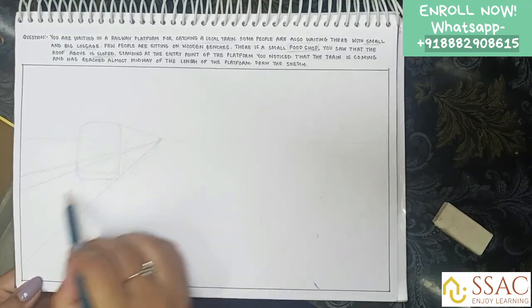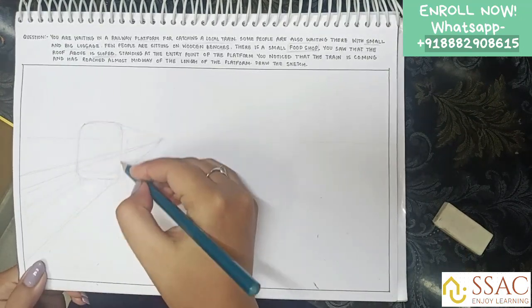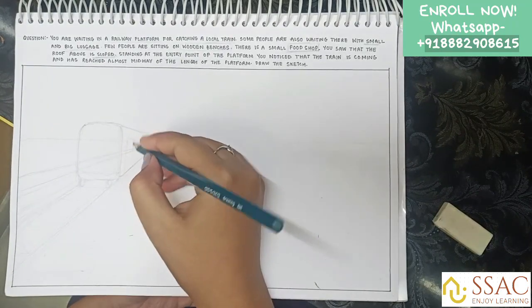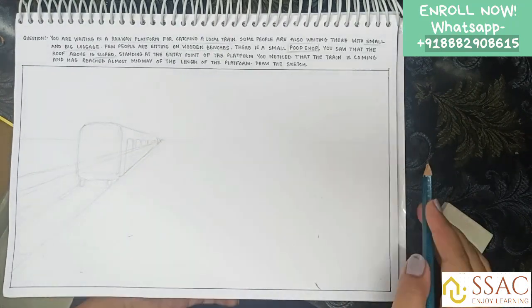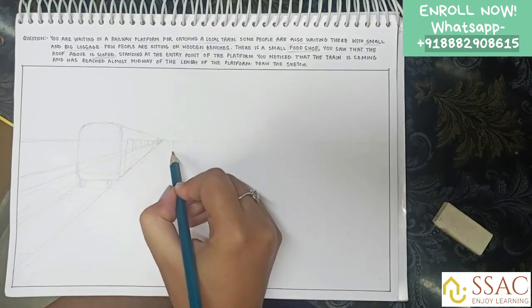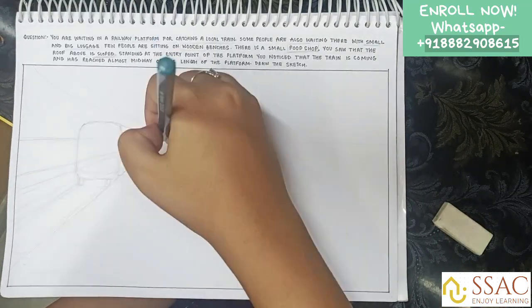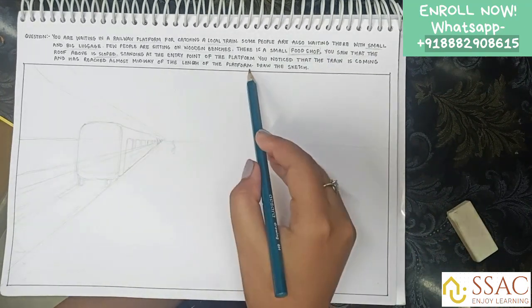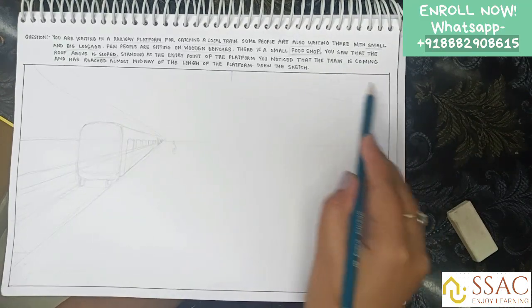I've got the final location of my train and then I will make the platform and other things. I'm using a very light pencil — a 6H pencil — because with a light pencil your sheet doesn't get ruined and you can easily erase if you go anywhere wrong. If you use a dark pencil, the sheet gets damaged, so that's why I use a 6H pencil.